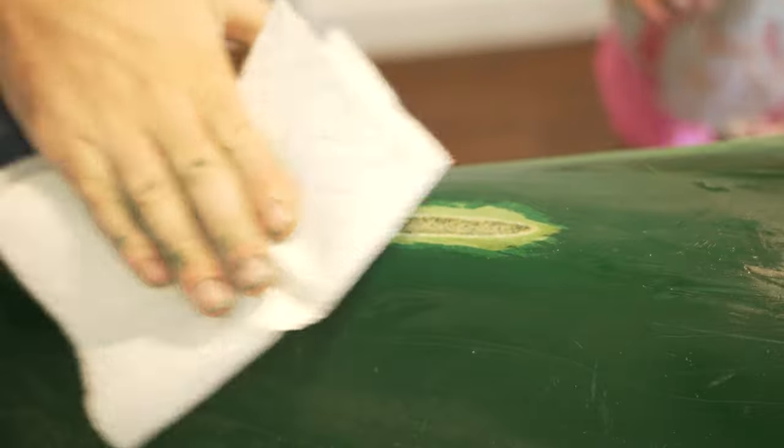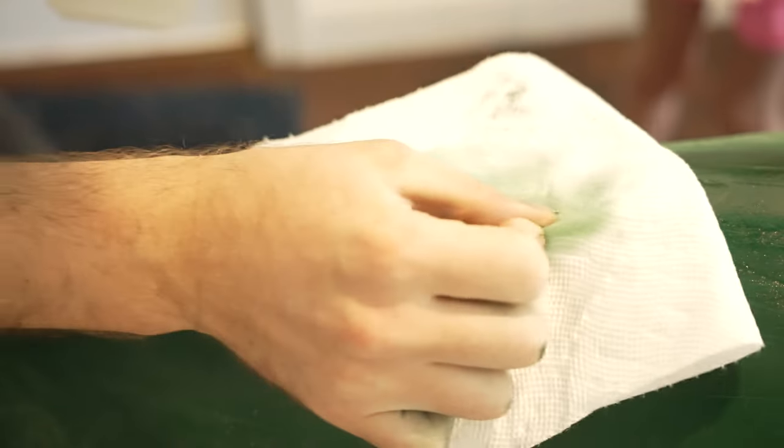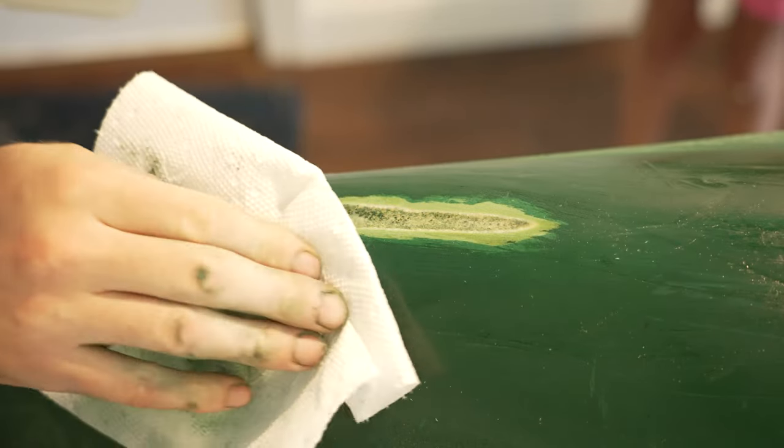Now we're going to wipe it down with some alcohol, clean it up nice, make sure the bonding surface has no oils on it. You can see we're all the way down to the foam core — it really needed this repair.